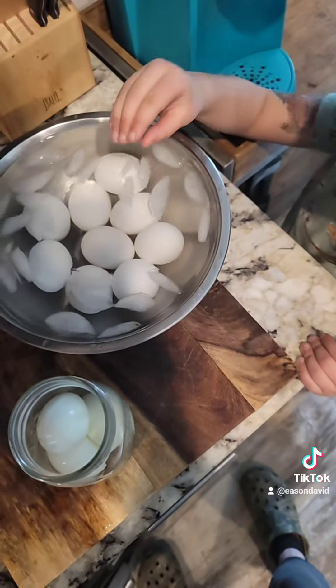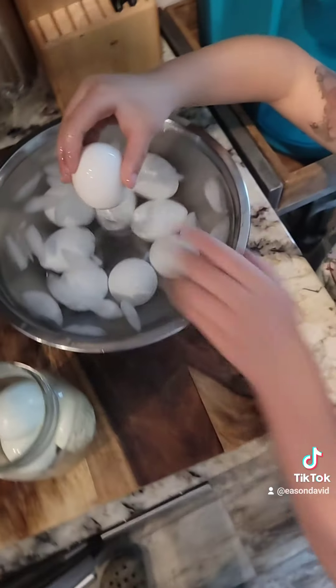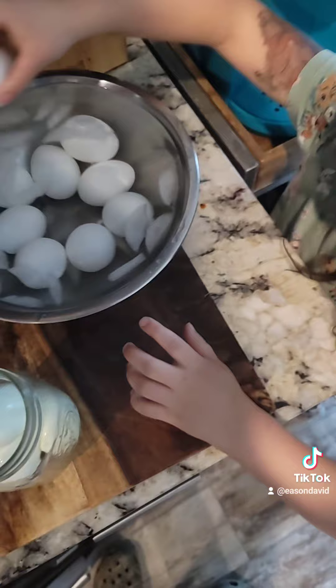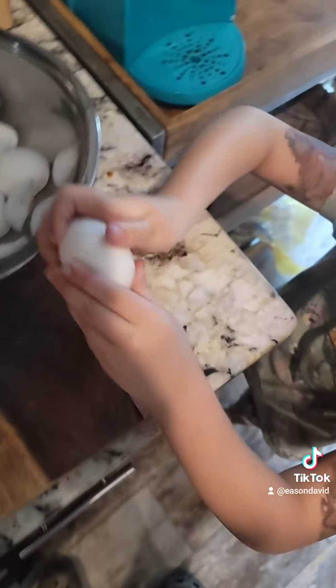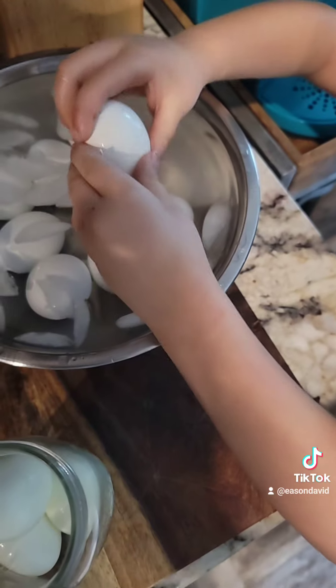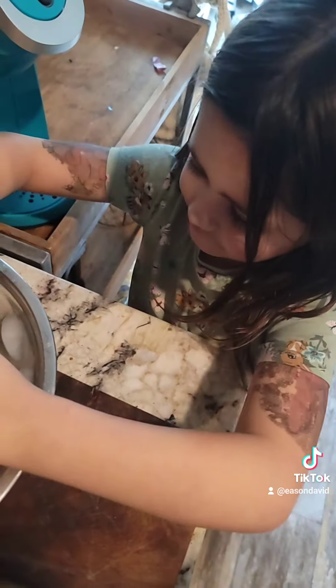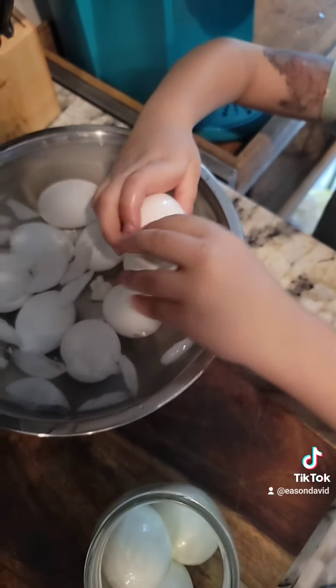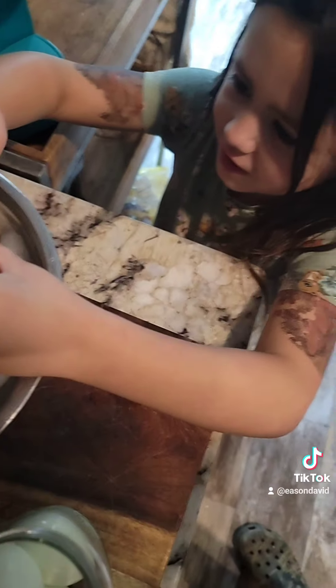You want to do one? I'll do this one. Crack it a little bit on the table, then peel it off. It's gonna be nice and easy — so easy the kids can do it, right? And you can even eat it.